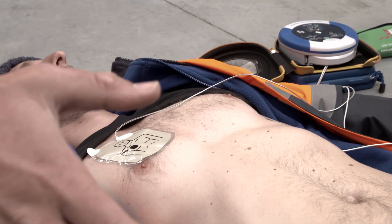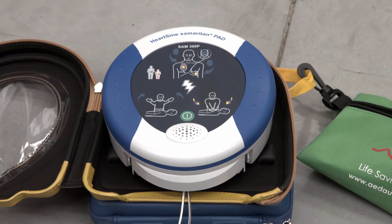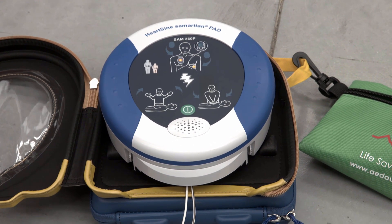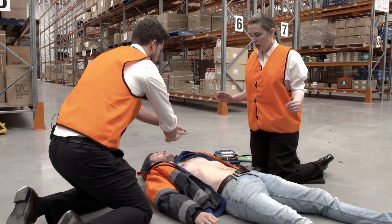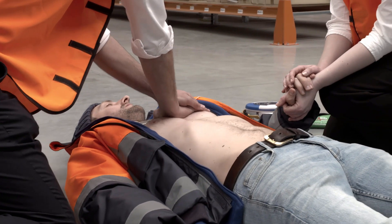It will then assess the heart rhythm of the patient again. Stand clear of patient. Analyzing — do not touch the patient. The 360P will then advise if another shock is required. Continue providing CPR until either the patient regains consciousness or emergency services arrive.